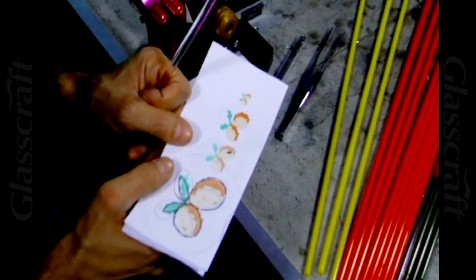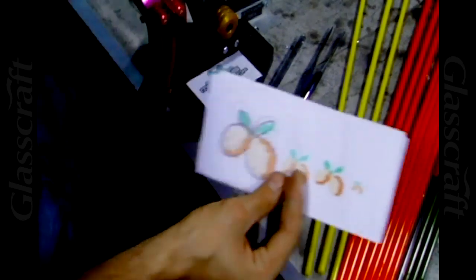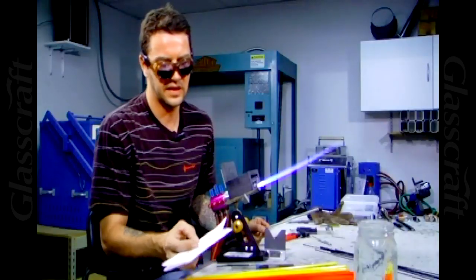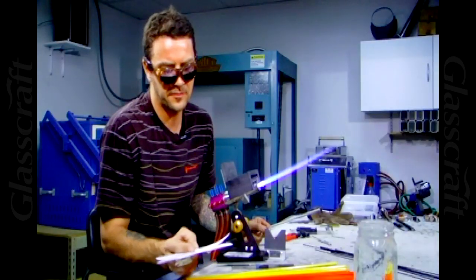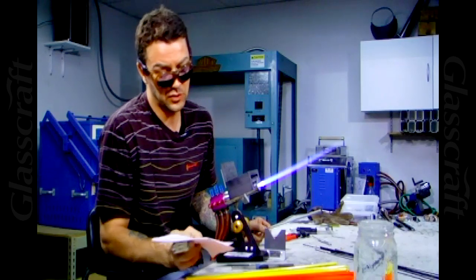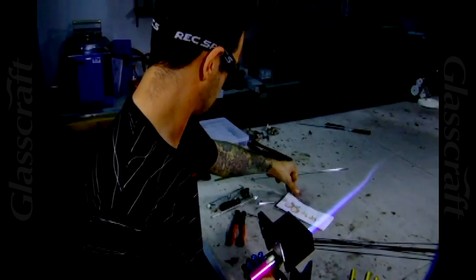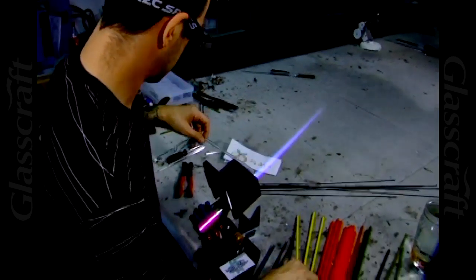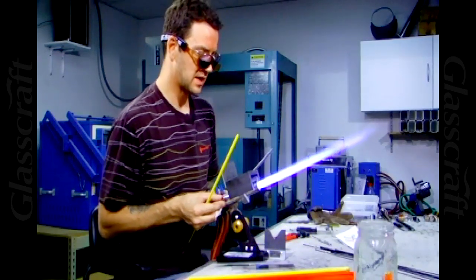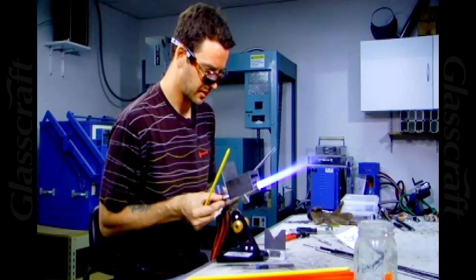Anything bigger than about 10 millimeters you don't want to leave on the bench — I generally put anything 10 millimeters or larger in the kiln to cool. So this cane is going to be fairly thick, definitely over 10 millimeters, so I'll make two of them and put them together. The other two can be cut in half. To start, I'm just going to use a really oxidizing flame and condense a bunch of this acid yellow for the main part of the fruit.